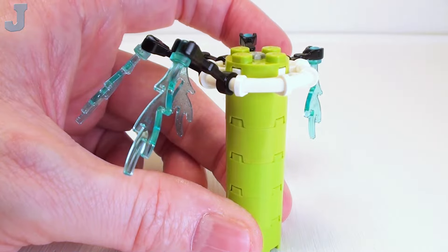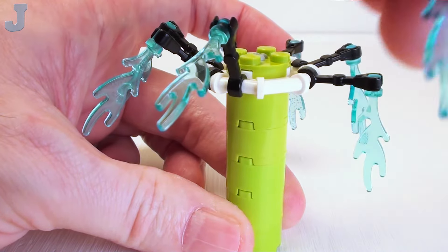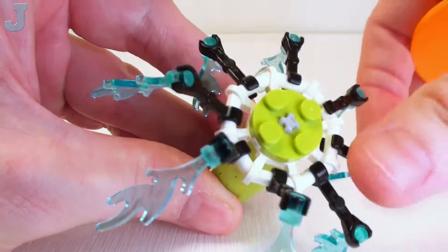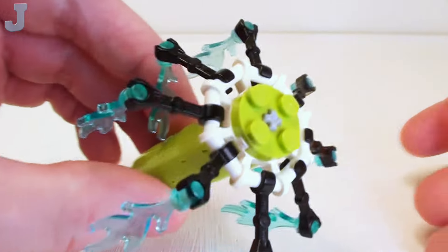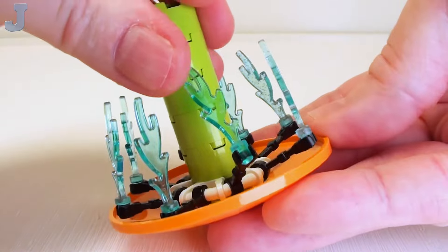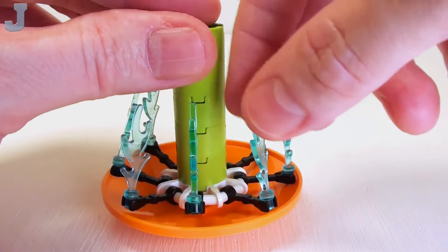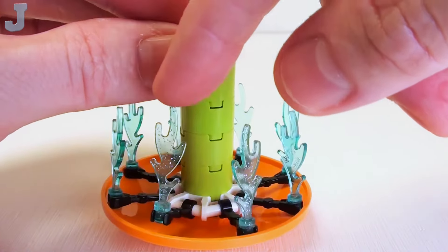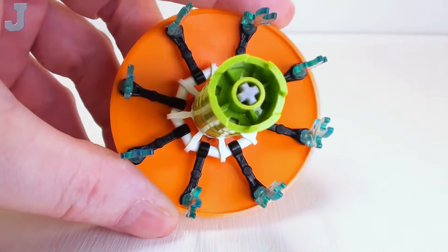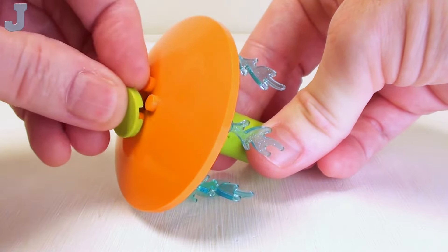You could just leave it like this, but we're going to be adding a top in a moment. Then I'm going to push all these in a bit and set down an 8 by 8 parabola dish — just set that right inside. You may have to wiggle and jiggle things a bit until it locks in. Press these down gently — you don't need to get too aggressive with it. Get these tucked right underneath the dish. Makes a nice mushroom sprayer. Then for the top, to fix up those nasty studs, a 2 by 2 round flat tile to crown off the sprayer.